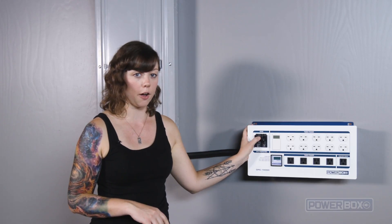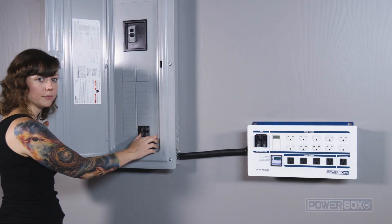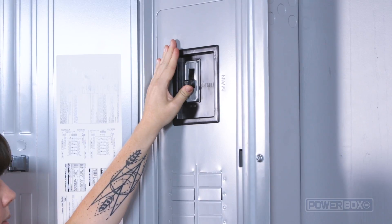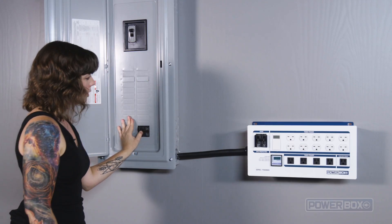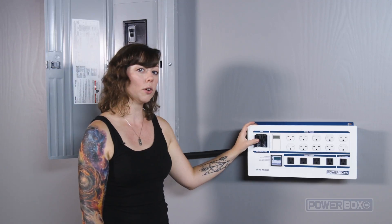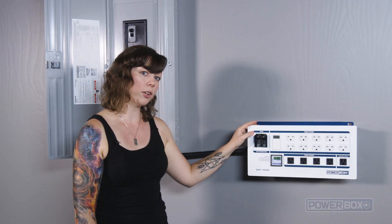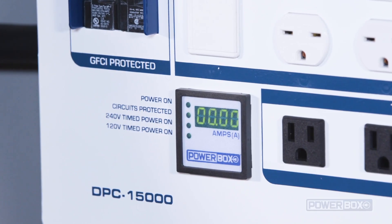Make sure that the breaker on the power box is switched off, and make sure the breaker at the panel is also switched off. Now turn the panel's main breaker back on, then turn on the breaker that we just installed, and lastly turn on the breaker of the power box. As soon as we turn on the breaker for the power box, we see the ammeter display light up — that's a good sign.